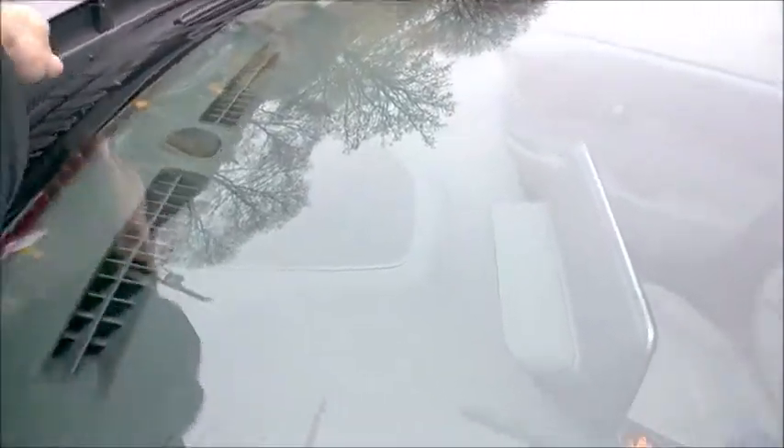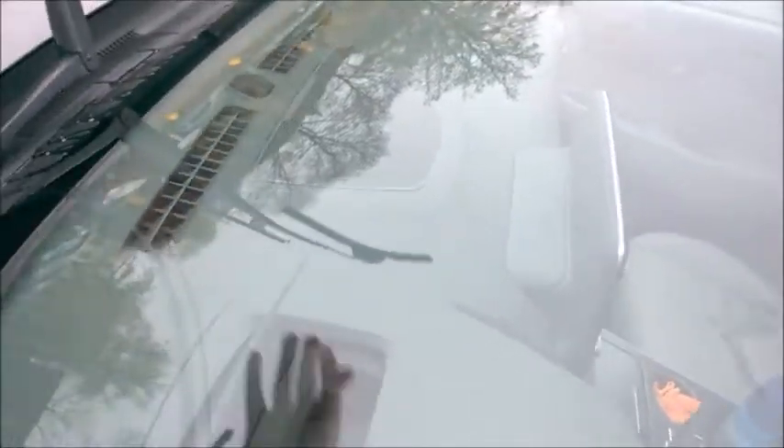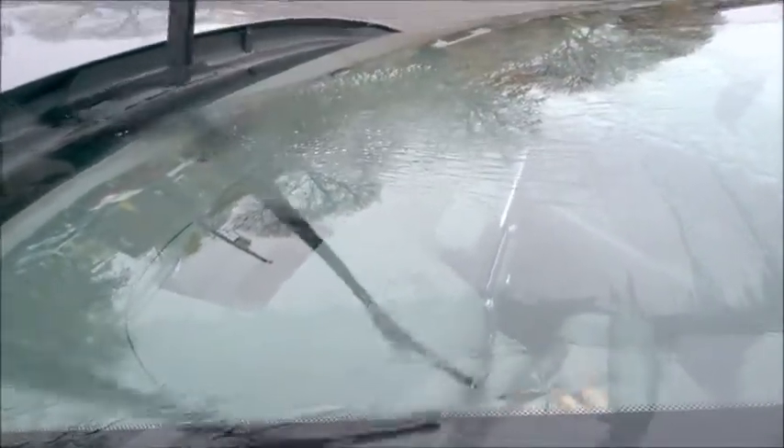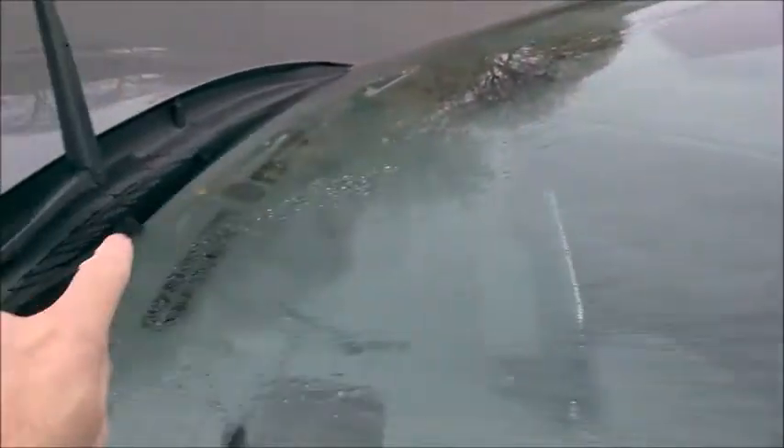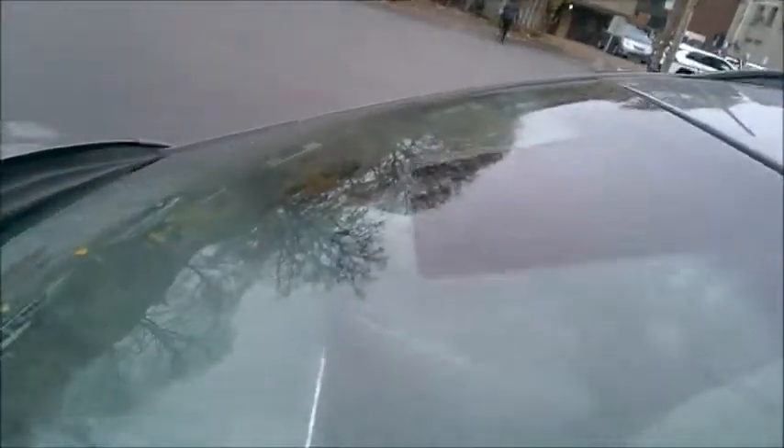Let's give it a test. Hopefully I'm not going to spray myself. I'll just lift the wipers so you can see how it looks. Okay, so let's see the spray itself without the wipers, so you can tell that it really goes all the way from the top to the bottom on both sides.